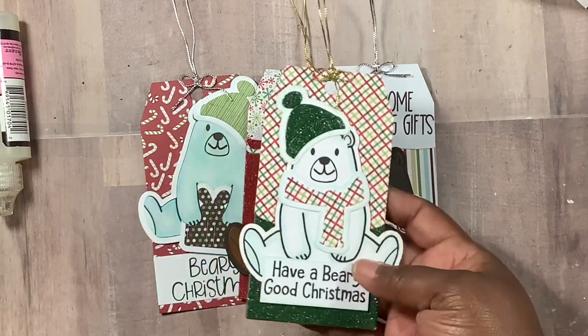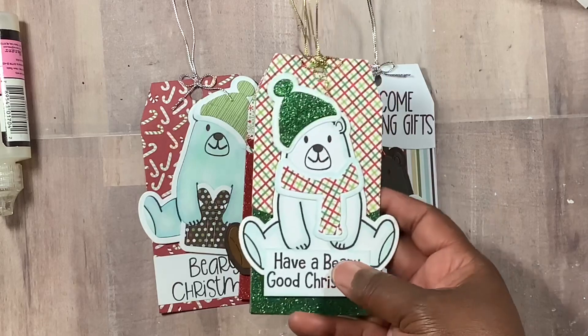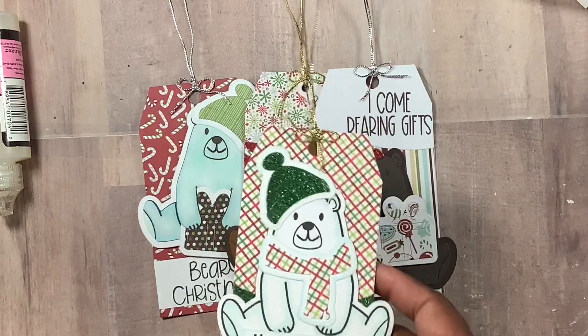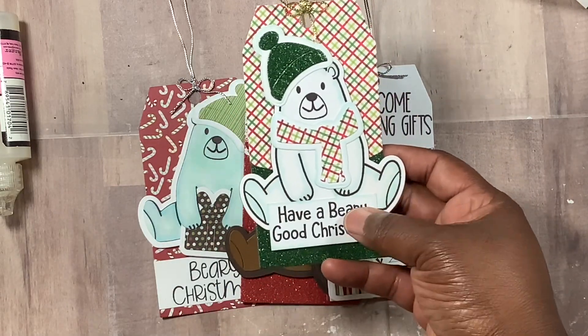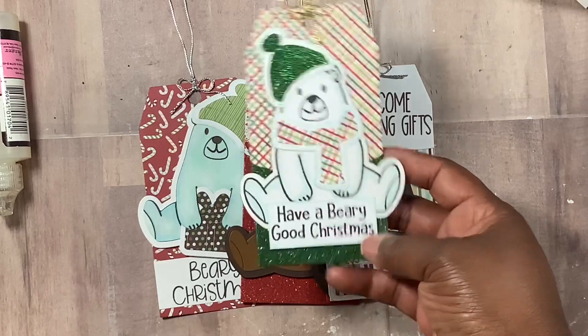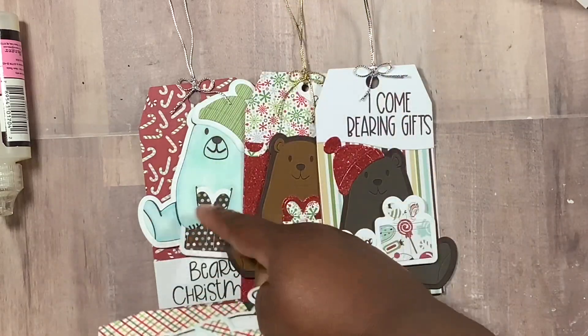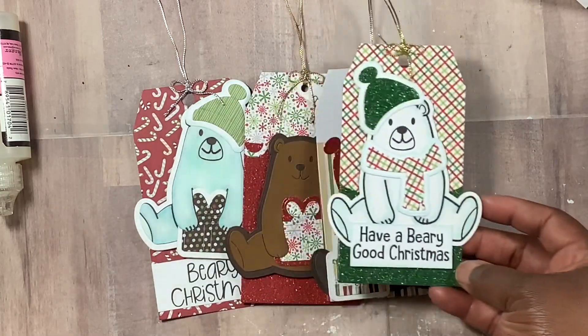Here he is again with the little scarf and hat on. On this one I lightly shaded him — I just went a little ballistic with the coloring. I did a light shade of blue and a little hint of gray. I like the look I was trying to get, and I like the way this one turned out when I redid it.